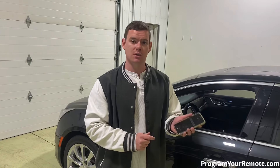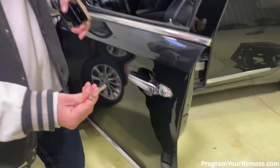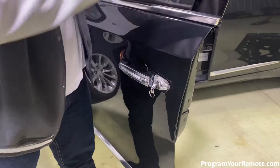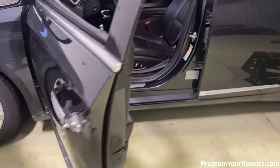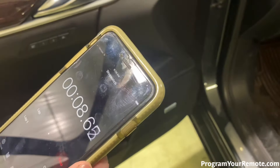Now that we've got the lock cylinder cap removed, we can move forward with the rest of the procedure. As I mentioned, this is a timed procedure. We're going to need 10 minutes for this first step, so get yourself something to time with. We're going to take our cut key, put it in the door lock cylinder, and turn it to the left five times. After that fifth time, we're going to see a message on the dash — that's when we're going to start our timer. The message reads: Remote learning pending. Please wait. I've started my timer.